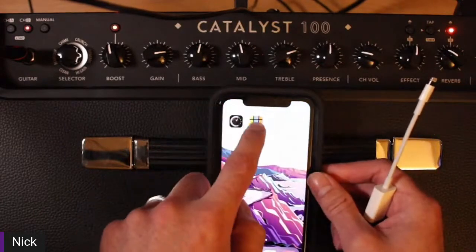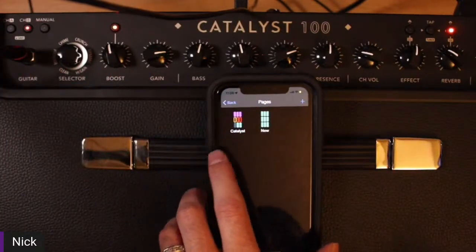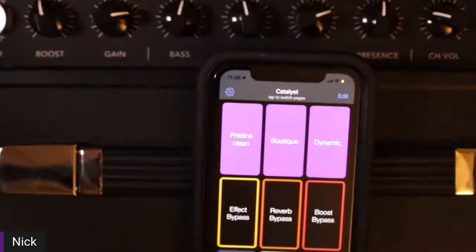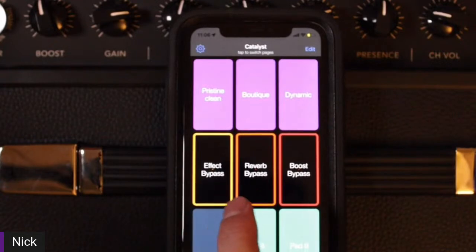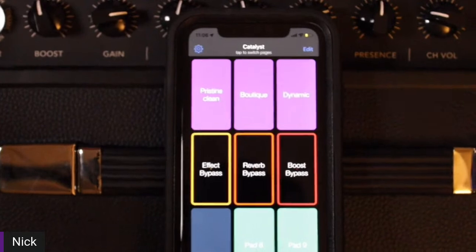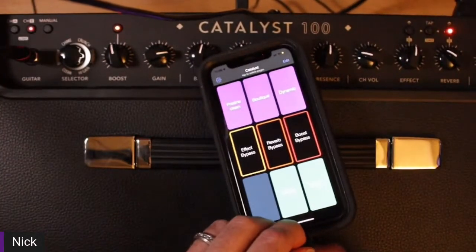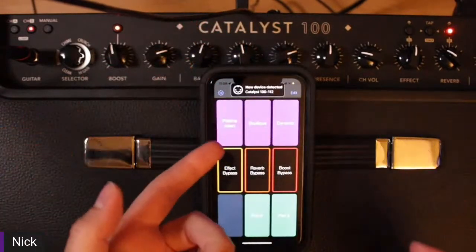I'm going to open up MIDI Pad. You can create pages, and I created this Catalyst page. I have Pristine Clean, Boutique Dynamic, Effect Bypass, Reverb Bypass, and Boost Bypass. Now I'm just going to plug in with our connection, and you'll see as soon as we plug in, the app is going to recognize that a new device — being the Catalyst — is connected.